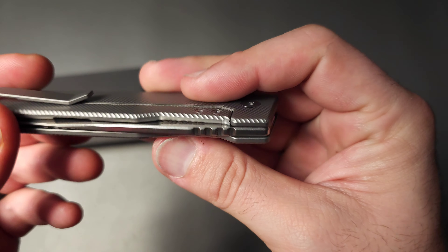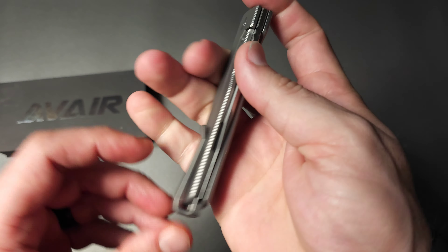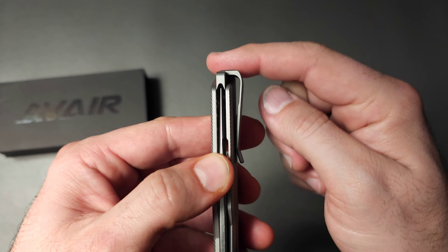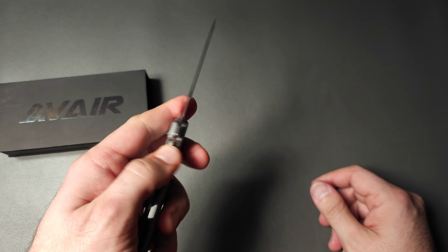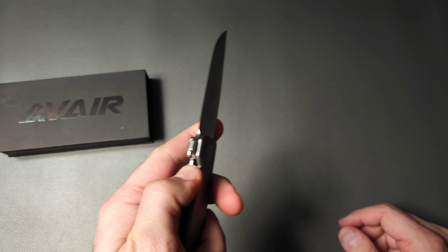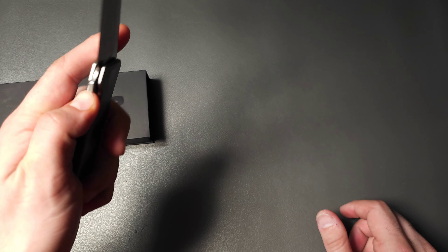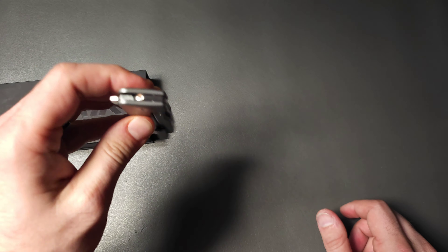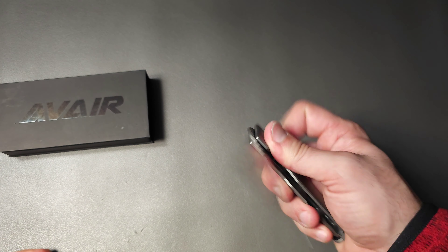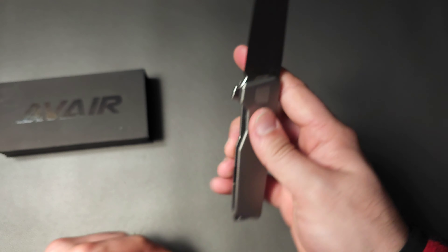We also have proper lock bar access here. And because of the pocket clip being deep carry and fully reversible, it's going to be almost the same experience for left and right handers. There's a little bit of a difference in how you unlock a right-handed frame lock knife with your left hand, but it's not that different. And the fact that you don't have to get a different knife for that is really, really good.